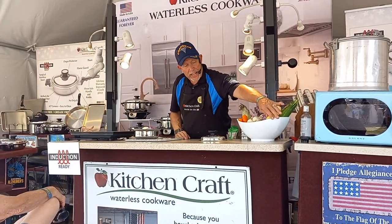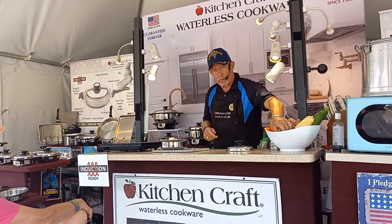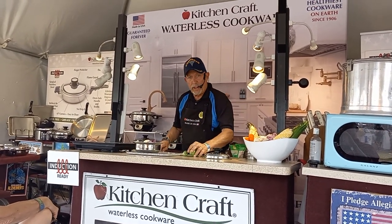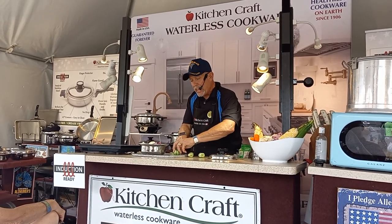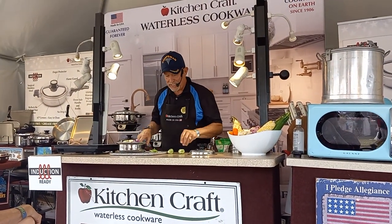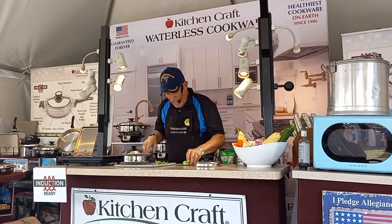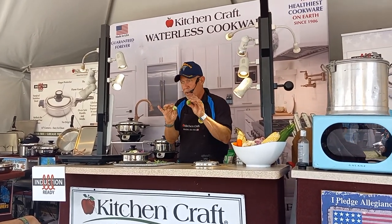The next one we're going to cook — people either love it or hate it, there's no in between — Brussels sprouts. If you're going to lose some weight, you go green, you go lean. Brussels sprouts are loaded with vitamin C. There's more vitamin C in Brussels sprouts than there actually is in oranges. It's also loaded with fiber, just like cabbage.